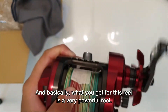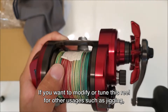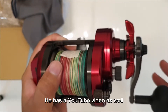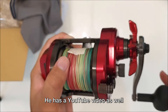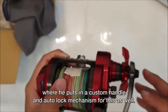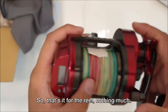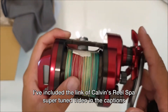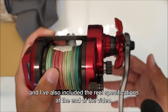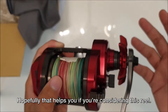Basically what you get with this reel is a very powerful reel. If you want to modify or tune it for other usages such as jigging, you can check out Reel Spa's Kelvin — he has a YouTube video where he puts in a custom handle and the auto lock mechanism for this reel as well. I've included the link to Kelvin's Reel Spa Supertune video in the captions, and I've also included the reel specifications at the end of the video. Hopefully that helps if you're considering this reel.